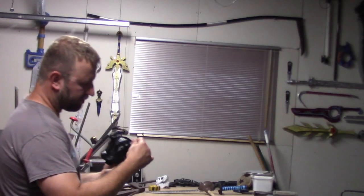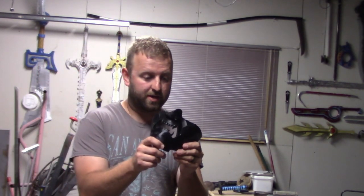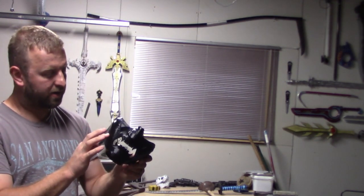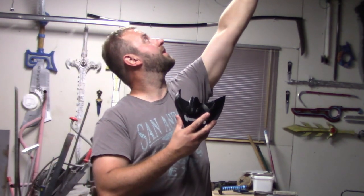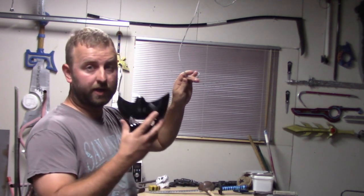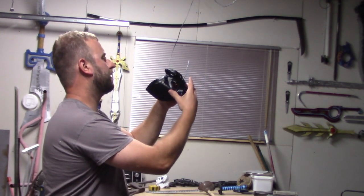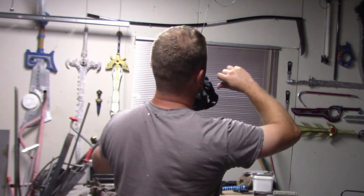We've got the mask from Ghost of Tsushima all glued together, so now we're going to give it a layer of primer paint. Be very careful and then we're going to attach it to the mouth.